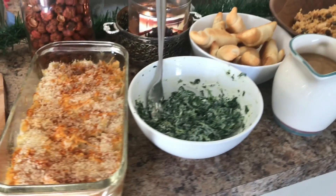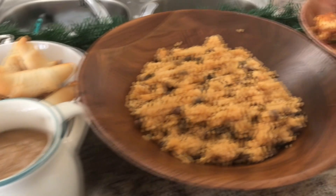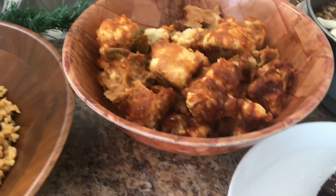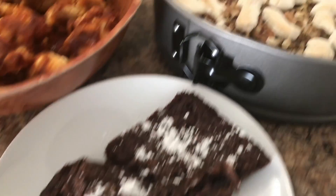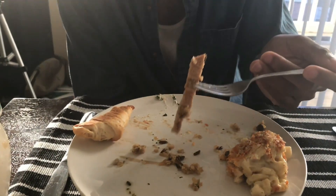There you have it — a how-to on a vegan holiday fiesta! I hope you guys enjoyed this video. If you see any recipes you might want, please check the description box down below for the link to my website, where I'll be sharing the recipes featured in this video. Please give this video a thumbs up if you enjoyed it, and if you're not already subscribed, make sure you hit that subscribe button. I hope you guys enjoy this time of year with your friends and family, and have a happy holiday season. I'll speak to you guys soon. Adios!